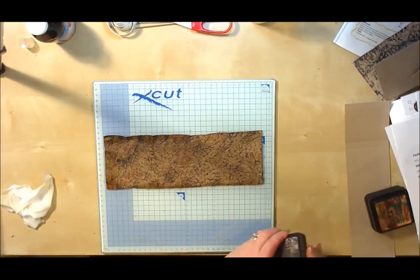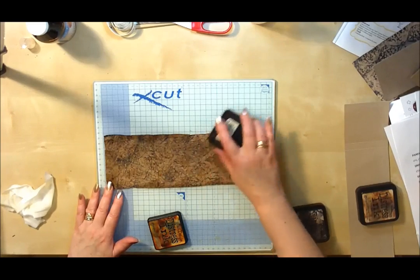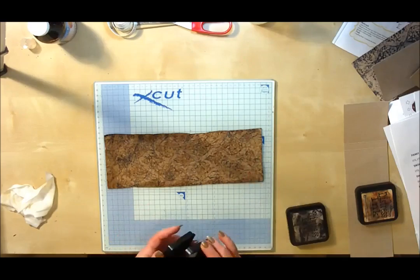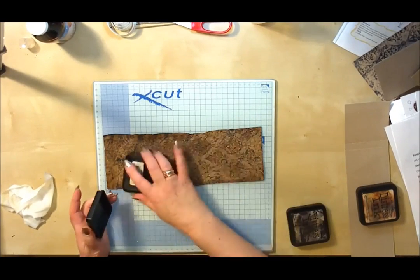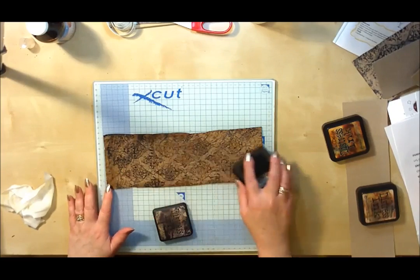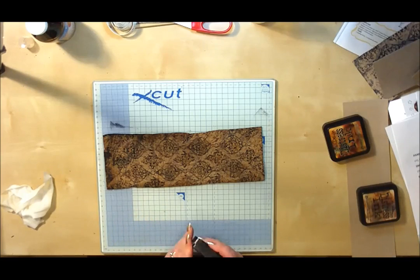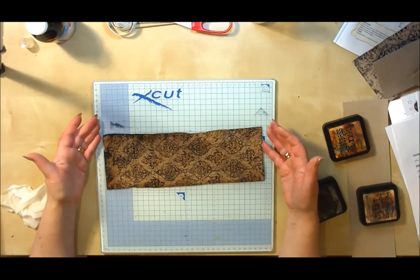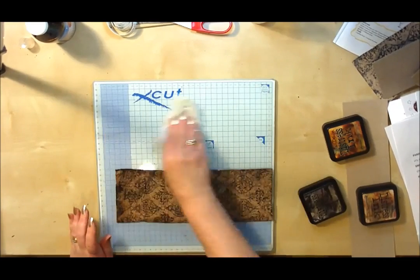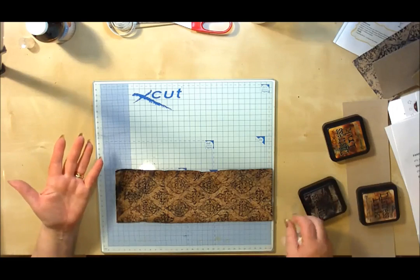I'm going to come in again now with my vintage photo ink pad to get a bit more dimension on the pattern we've embossed. You can put on as much or as little ink as you like — it's entirely your choice. I'm going to put a bit more black on here because I'm thinking this would be quite good to give away as a Father's Day gift. Now at this stage, this is where you want to set it to one side and let it dry overnight naturally. I wouldn't force the drying with a heat gun, and I wouldn't even put it on a radiator — just purely leave it overnight to dry naturally. That's where I've found I get the best results.